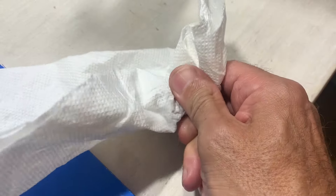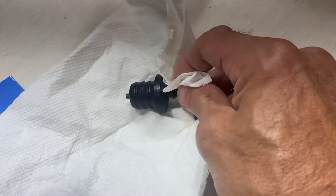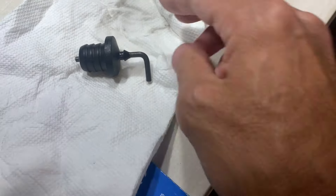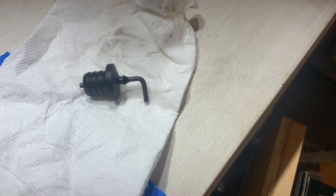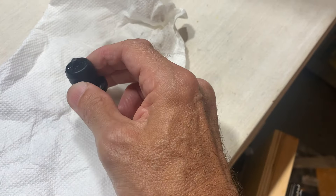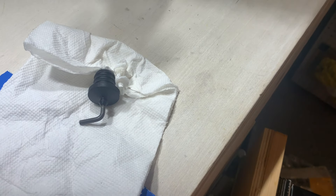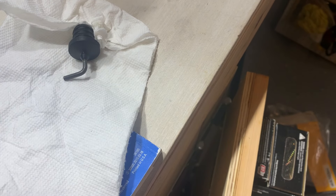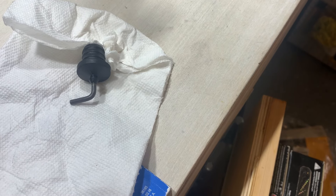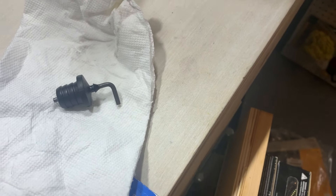I've had problems with this plug shrinking and popping out before. There's also a vent on top of the transmission — if that gets clogged it will cause the plug to pop out, so I check and clean that. I'll probably do a shorter, more organized video on that. Putting everything back is just the reverse of taking it down. I know I won't win any prizes for production value, but hopefully this got the information across and will be helpful to somebody. Thanks guys, have a good day.